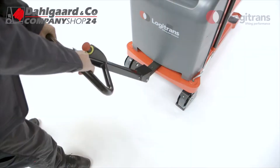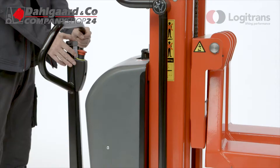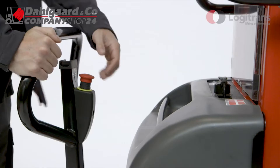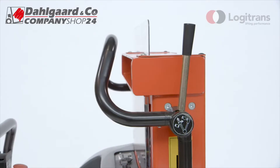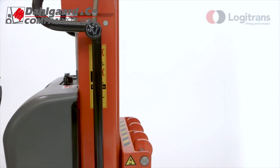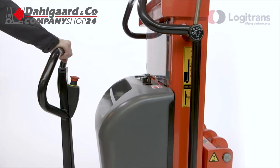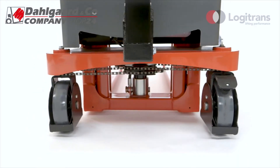The ergonomically correct handle ensures relaxed operation and includes the most important functions such as lifting, lowering, and emergency stop. The parking brake is located at a comfortable height for the user. Thanks to the ergonomic handle, compact overall measurements, and steering on both wheels, Logiflex is extremely maneuverable even in very confined areas.